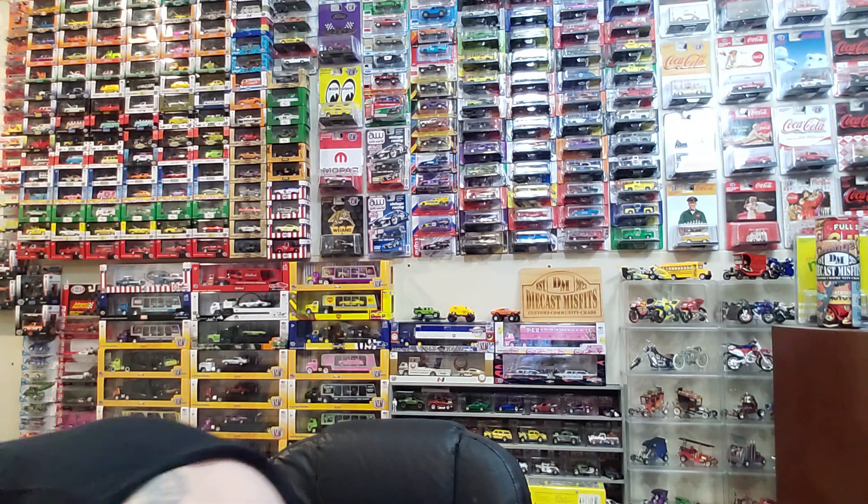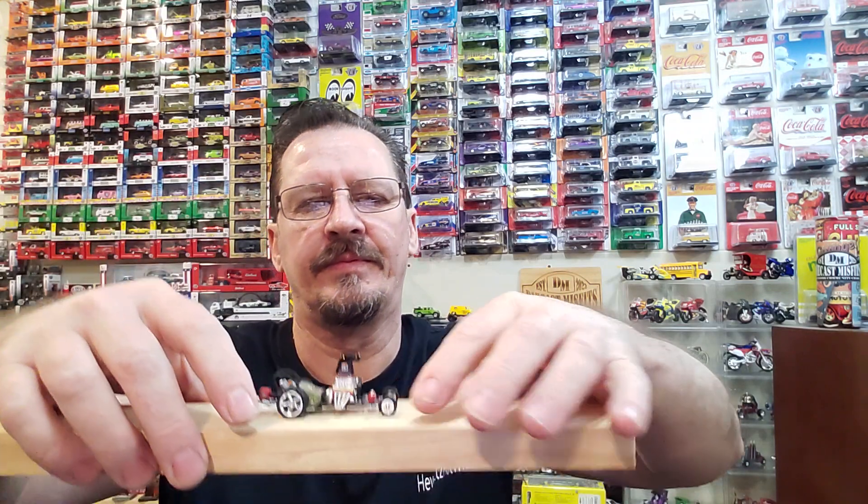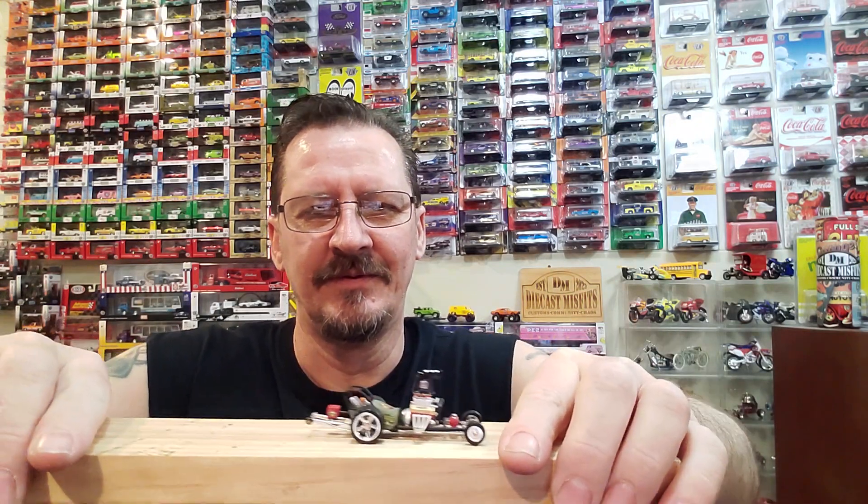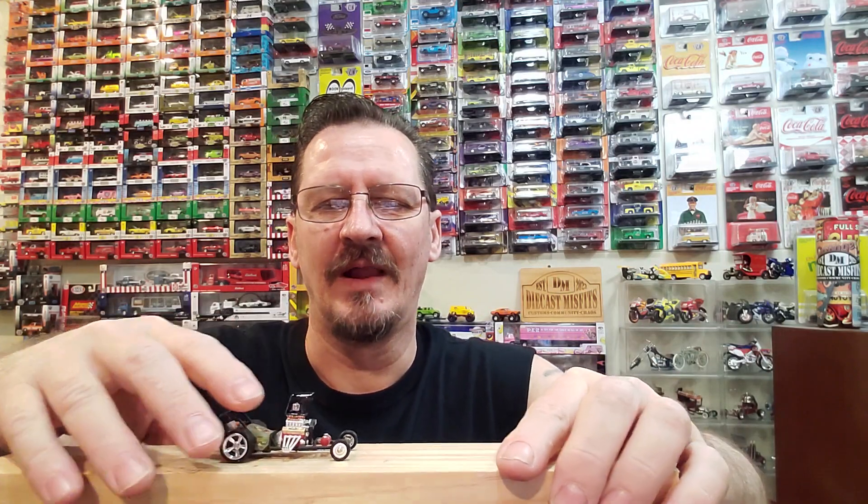What's up guys, a little more updating. I got a package in from our buddy Steven over at Miniature Mustangs - we'll check that out. I finished that other dragster which I like. It rolls like it should. That's how they should roll. I like that a lot better.